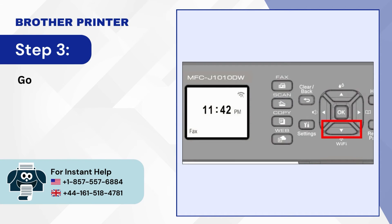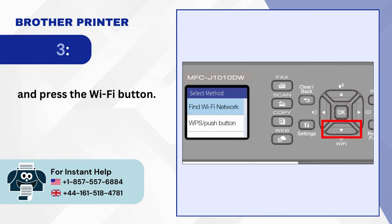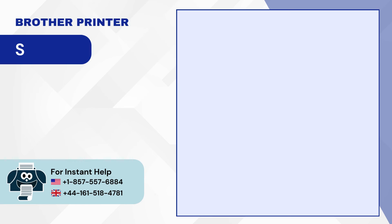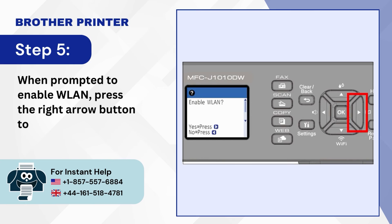Step 3: Go to the control panel and press the Wi-Fi button. Step 4: Press the down arrow to select the WPS push button and press OK. Step 5: When prompted to enable WLAN, press the right arrow button to enable WLAN.